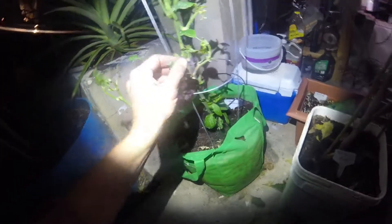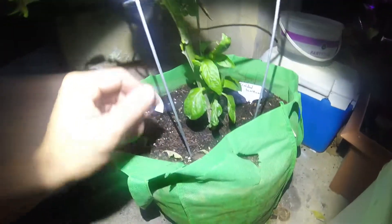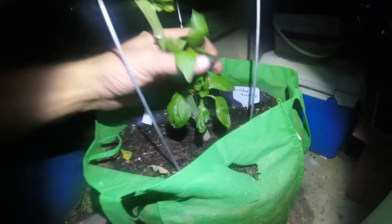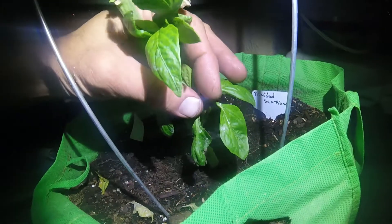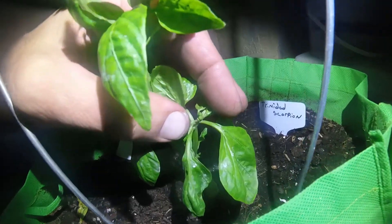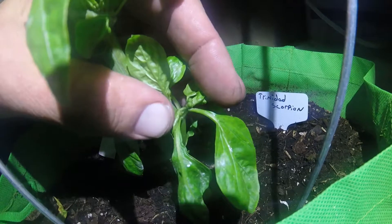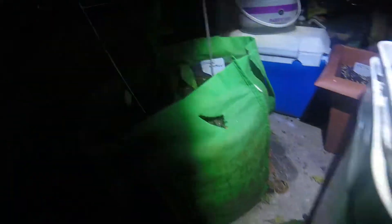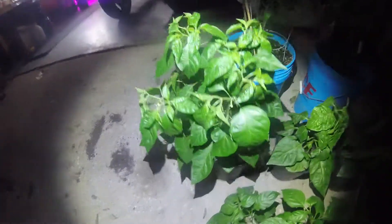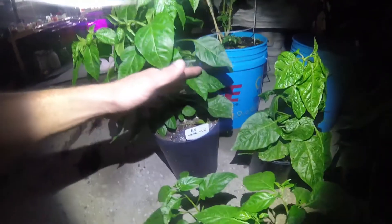The aphids loved the leaves on these bell peppers, so I cut them all off up on top. Now look what's happening — all the shoots on the bottom are starting to show up, and if you look right there you can see a couple of little buds right there in the middle. How awesome is that?